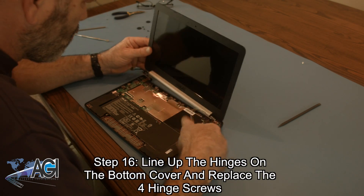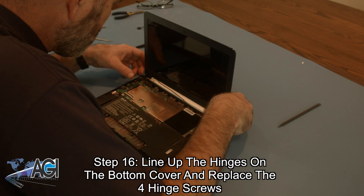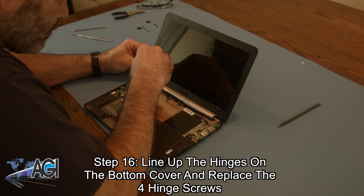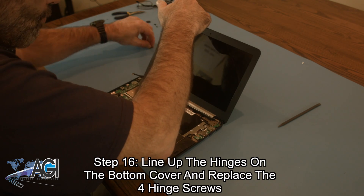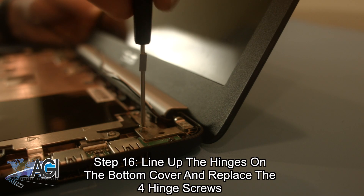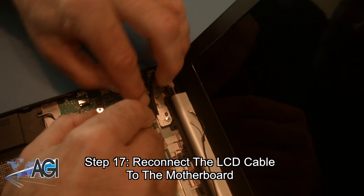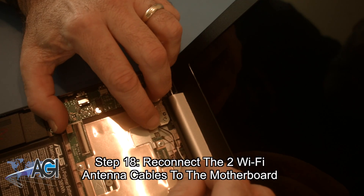Next, you will line up the hinges on the bottom cover and replace the four hinge screws. Now, you will reconnect the LCD cable to the motherboard. Next, you will reconnect the two Wi-Fi antenna cables to the motherboard.